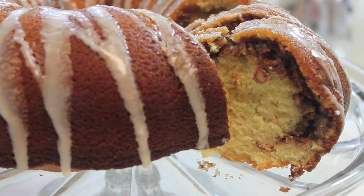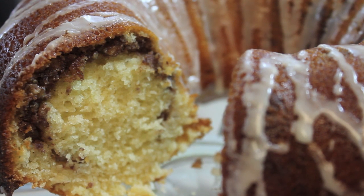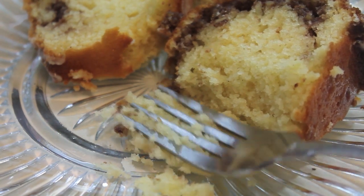Now I'm going to just dig in, cut the cake, serve it — and just look at the inside of this cake. It is so moist. Look at that beautiful cinnamon swirl. I kid you not, this cake is the business. So definitely give it a try and tell me what you think.